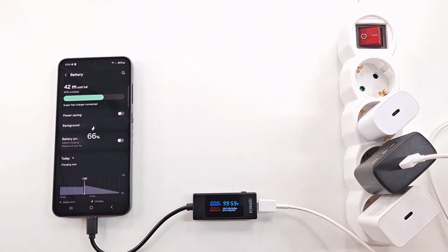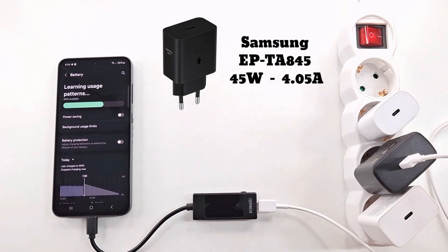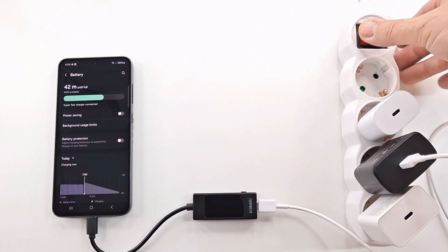Next is the 45 watt super fast charger. The time until full charge is the same — 42 minutes — and the voltage and amperage are almost the same. As you can see, the phone charges with 20 watts regardless of the charger used.